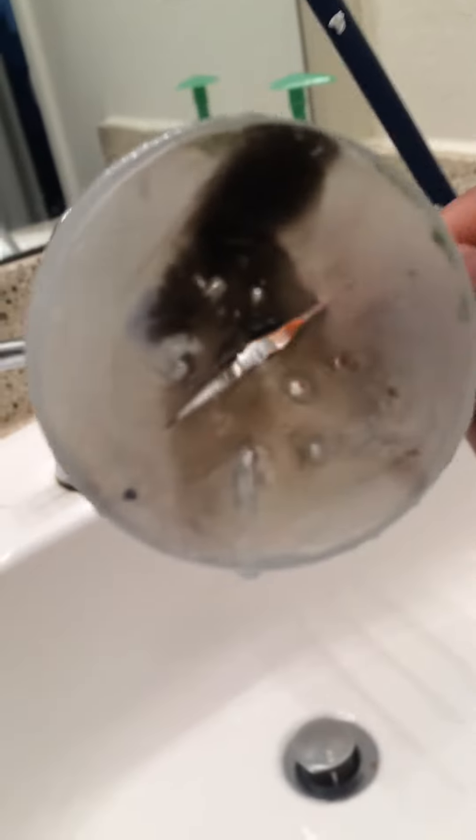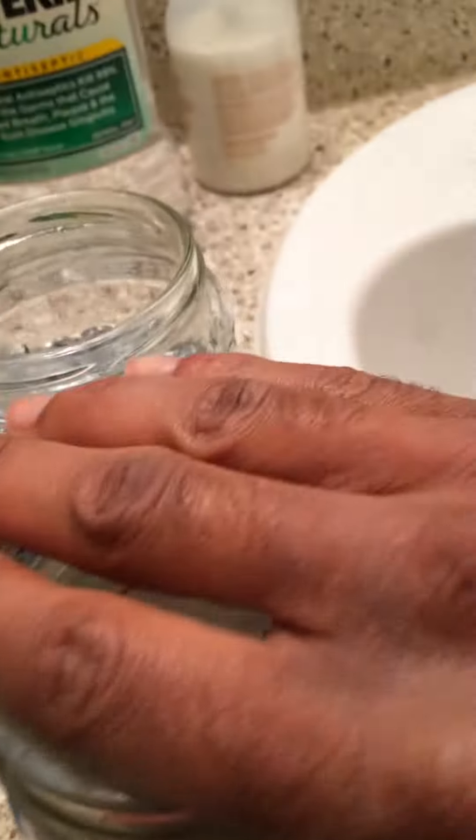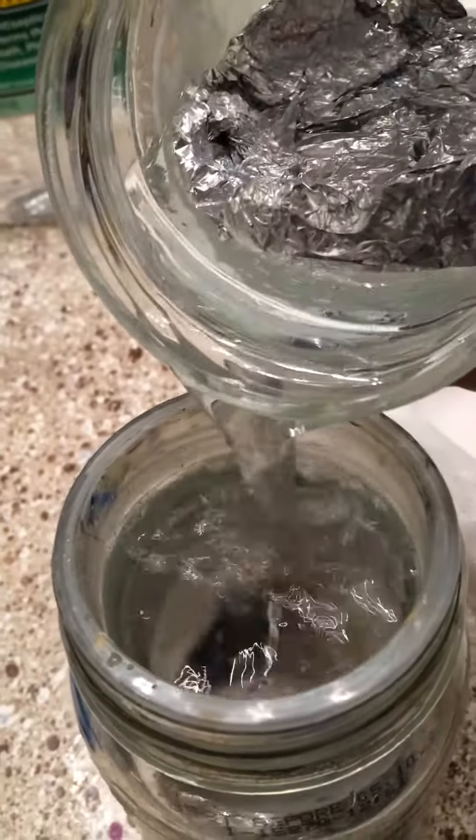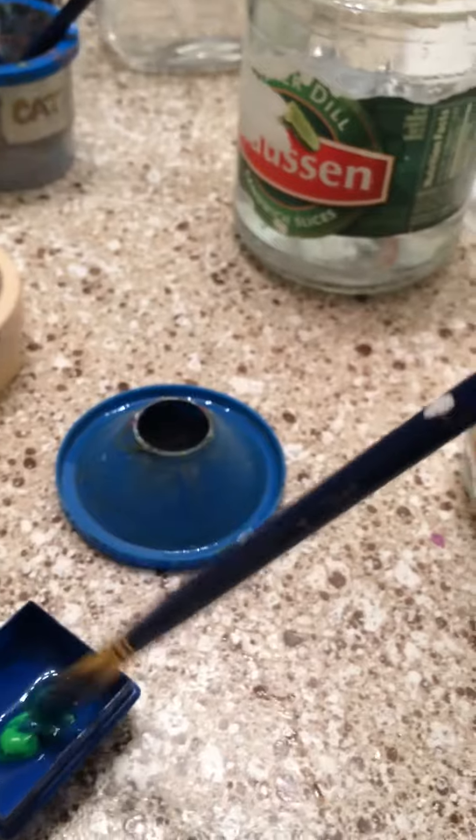I'm over here making inventions. This is a paint cup — I took my old paint cup, it was too small and the water gets so dirty, so I put holes in it. It's so airtight in this jar — watch this — you put the water in and it just stays there because it's airtight. It's so snug.